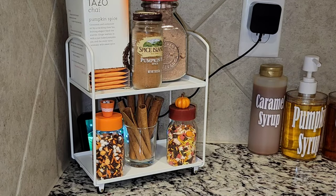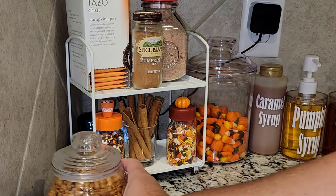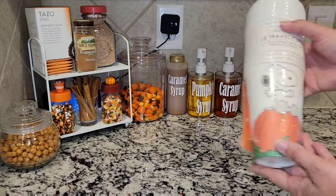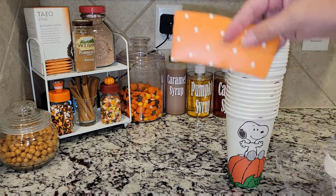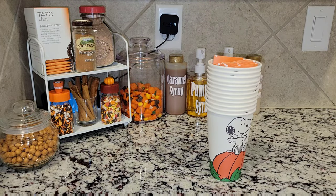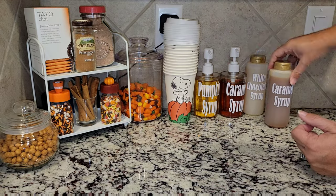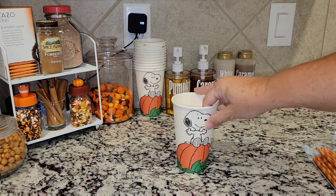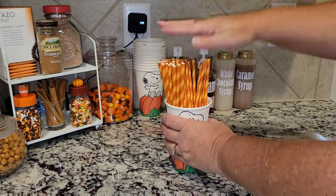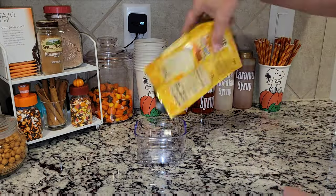Of course I have pumpkin spice — you can't have a fall bar without pumpkin spice — and some cinnamon sticks just for looks, or you can pop one into your hot cocoa. Allie really wanted the Snoopy cups, so we went with those. I wanted something cuter, but it is what it is — it is for the kids! I started setting everything up and moved it around about 1,500 times. I didn't like the lids on top of the cups, so I put those away and just displayed the cups themselves.